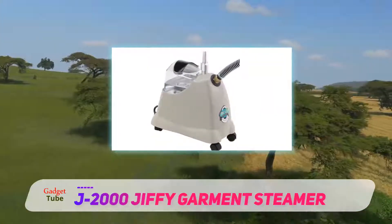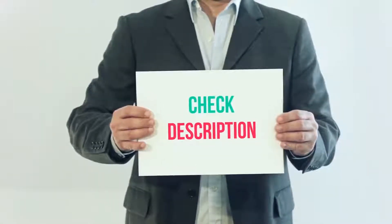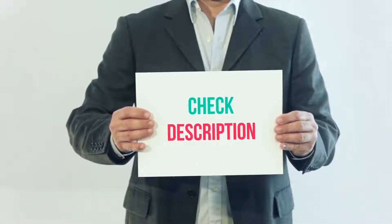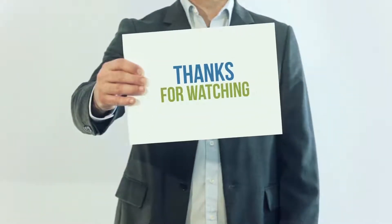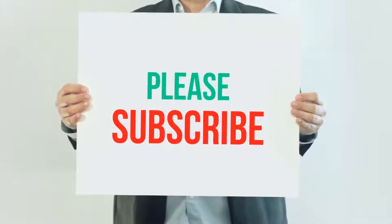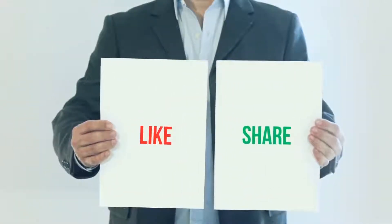I've included the product link in the description — you can check it out for more details and the latest price. Thank you so much for watching. Please subscribe to my channel, share this video, and don't forget to hit the like button.